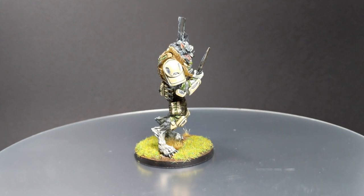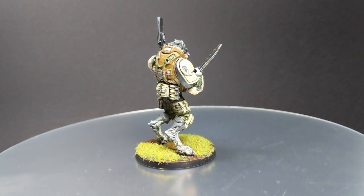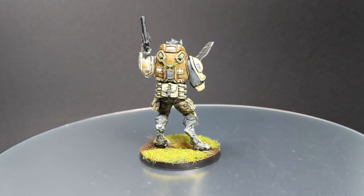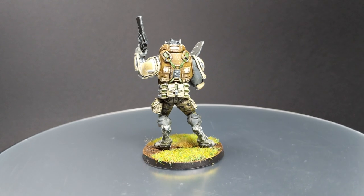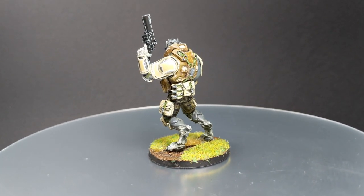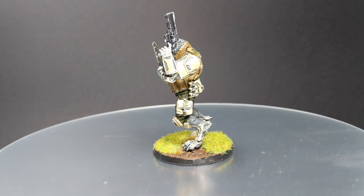In this video I will mostly use a traditional style of painting, not that many washes, but I will show you how to do a camo on the pants and a worn leather on his jacket. So without further ado, sit back, relax and enjoy the rest of the video.